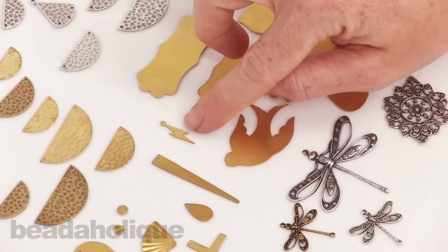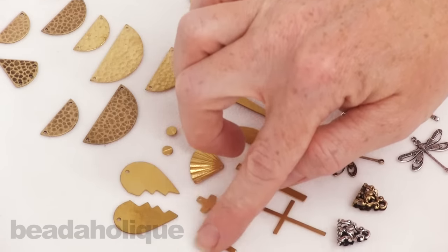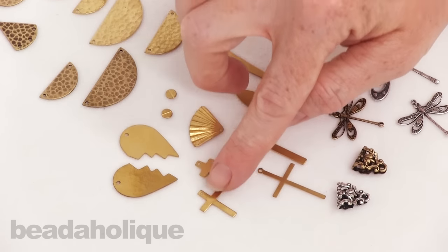There's a bird, I love the lightning bolt, a couple different drop shapes, a fan, and a variety of crosses all with a hole at the top.